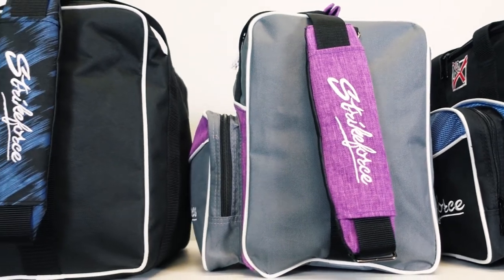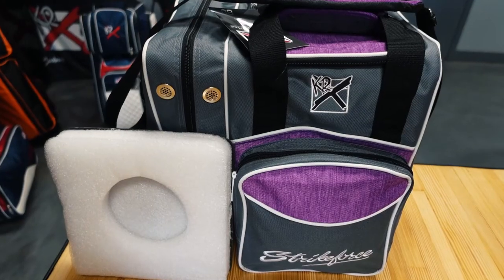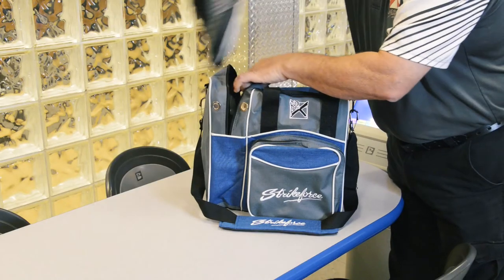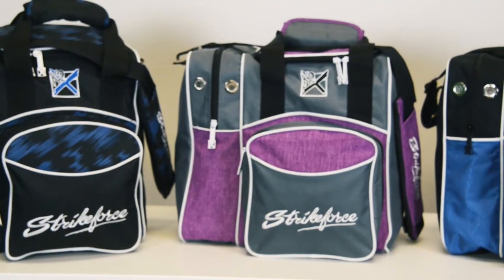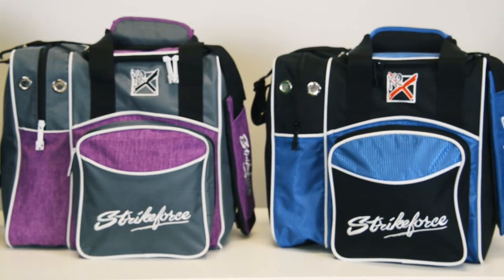The inside of this single tote has a large foam ball cup to protect the ball during transport. The tall side shoe pocket is ventilated and will hold up to a men's size 15 shoe. The Flex Single is our most popular high-end single tote and is available in seven great color combinations.